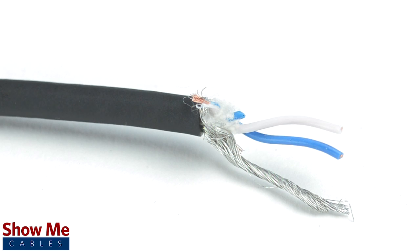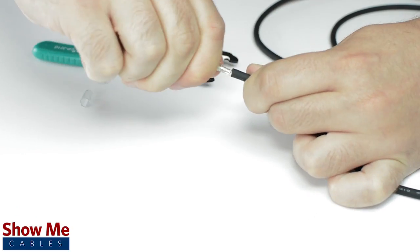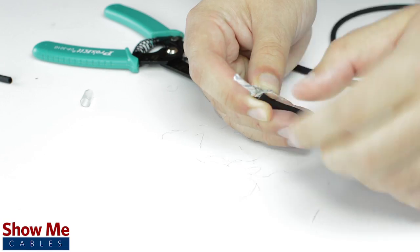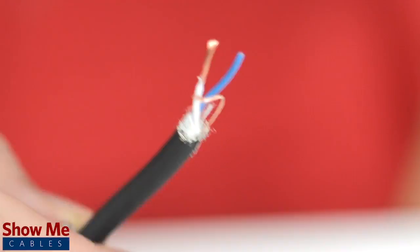Since this is a stereo connector, our cable will need two conductors and a shield. Using a cable stripper, strip back the cable jacket, then twist the shield together. Cut off any additional filler material and strip the jacket around the center conductors.